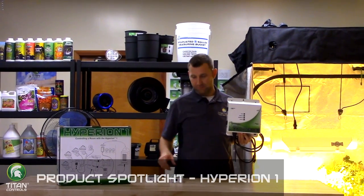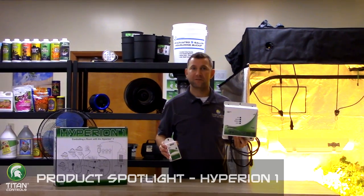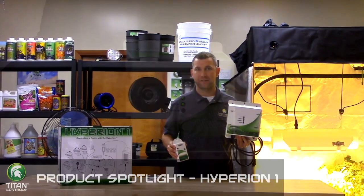All of these functions work directly with the remote sensor's built-in photo cell. This allows you to adjust your room to the ideal settings during daytime and nighttime periods.